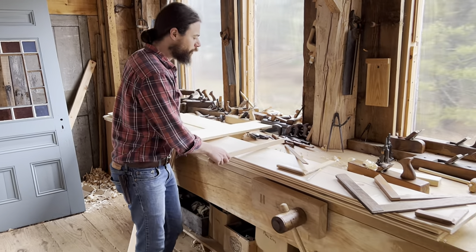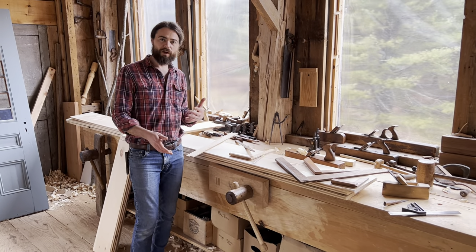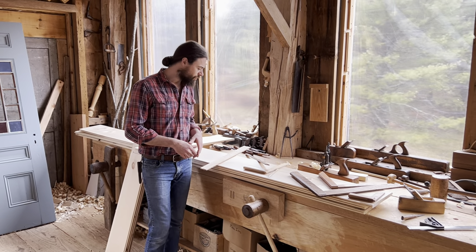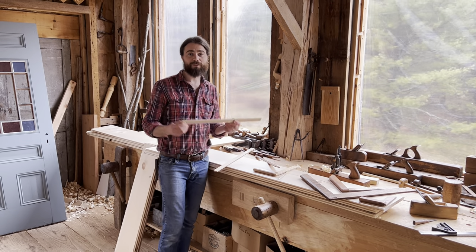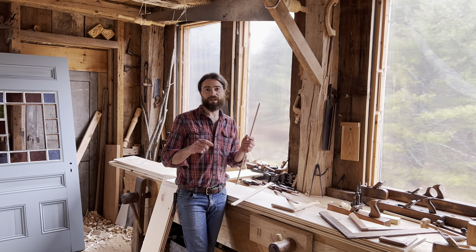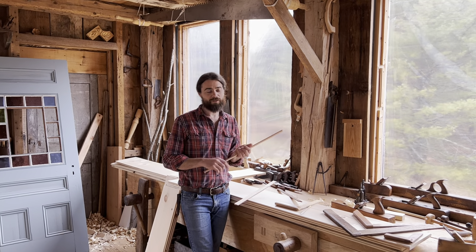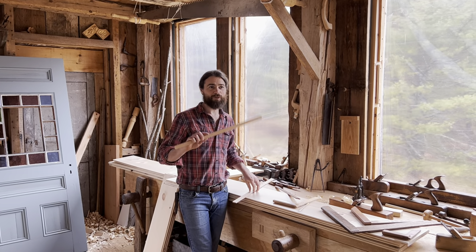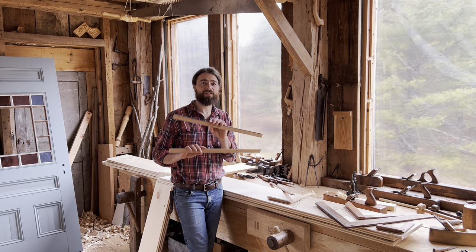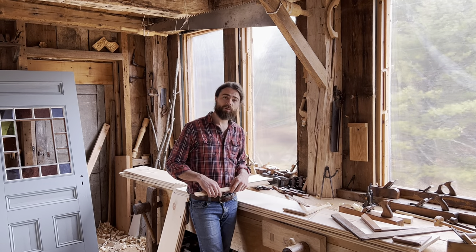I think it's worth making these things — not only because you can keep adjusting the tools you want, but because it's really good to have the skills to make a pair of winding sticks. Some people want to get angle iron from a store because it's perfectly machined, and you can do that. But if you're doing that because you don't have the skills, work on the skills. These are going to be really important things to know how to do as a hand tool woodworker.